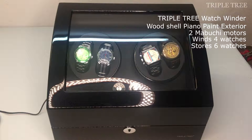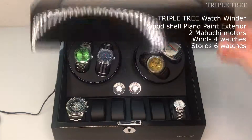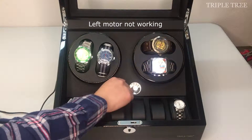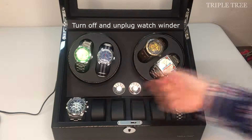The model we have here is a TripleTree watch winder with a wood shell piano paint exterior. It has two Mabuchi motors, can wind four watches, and store six watches. As you can see, the left motor is not working, so we have to take it out and replace it with a new one.